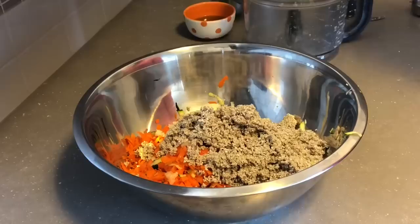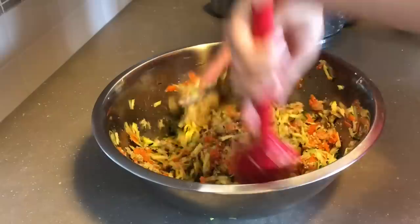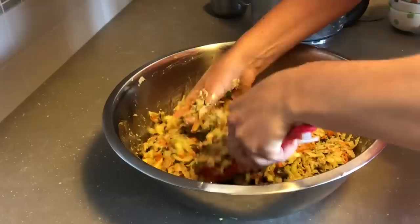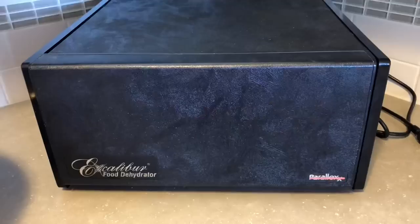Now I'm adding in all my other ingredients. Getting my hand in there — I always say hands are a chef's best tool. Screw it, I'm going in with both hands. Now we're talking. Here's what the mixture looks like — you can tell it can kind of hold together like that.